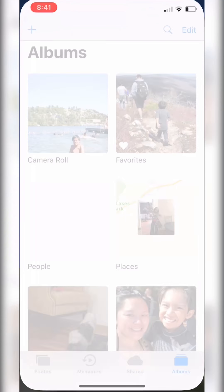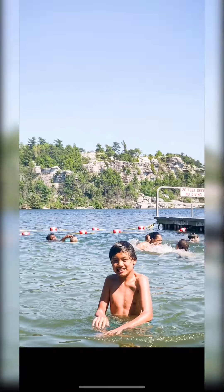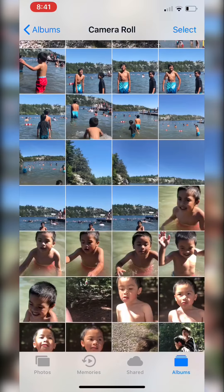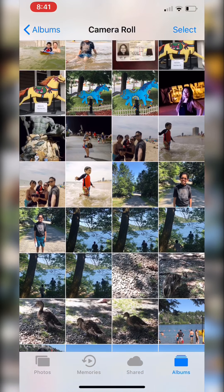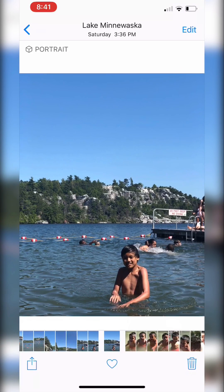All right, so we can take a look at the before and afters here. This is the before, this is the after. The before is a little further away — here's the before.